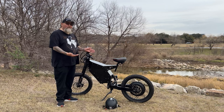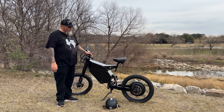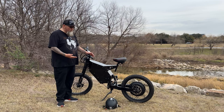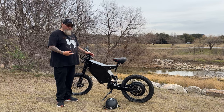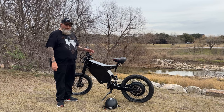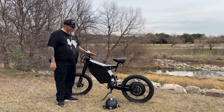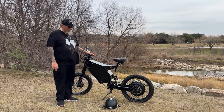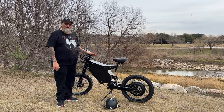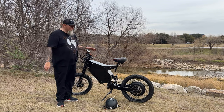Originally I was wanting a Surron, but the Surron has a 220-pound weight limit. To make a Surron fit my needs I'd have to significantly upgrade it to handle my weight. The good thing about this bike is it's rated for up to 450 pounds. So even if you're heavier than me, you can still get on this bike, have fun, and keep up with the Surrons. You can get out there and start making your own videos instead of just watching others on YouTube.